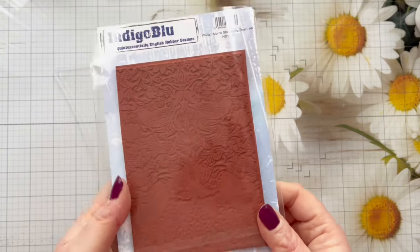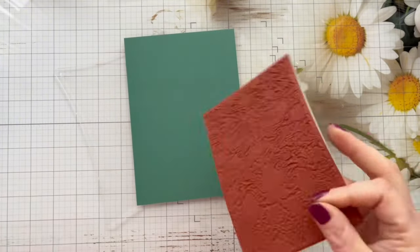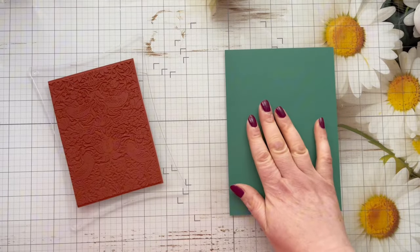This is a beautiful red rubber stamp I haven't had a chance to use it yet so today is going to be the first day, and because Indigo Blue already mount their stamps they attach beautifully to a clear acrylic block or a stamping platform.